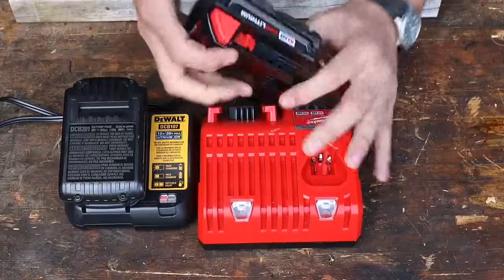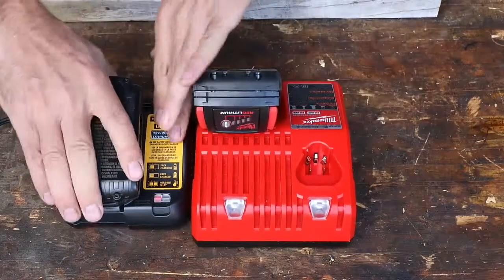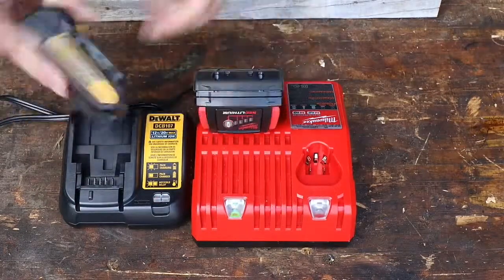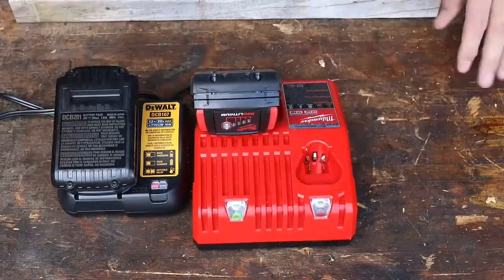Regarding the batteries, the Milwaukee is going to have an 18-volt battery with 1.5 amp hours. The DeWalt is exactly the same spec but at 20 volts — also a 1.5 amp hour battery. So I think this is going to be a pretty comparable test power-wise.